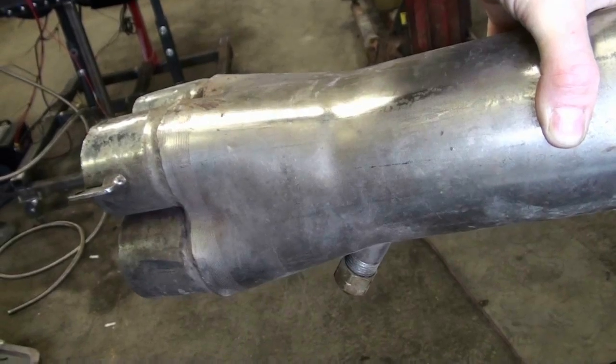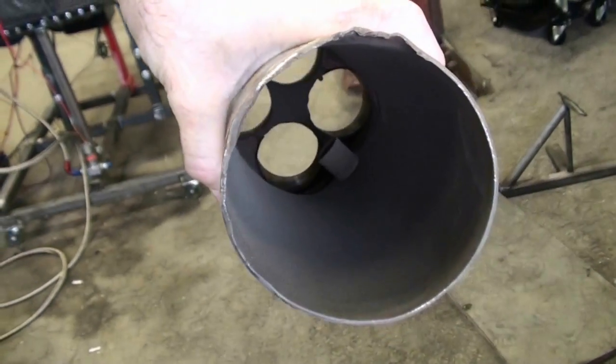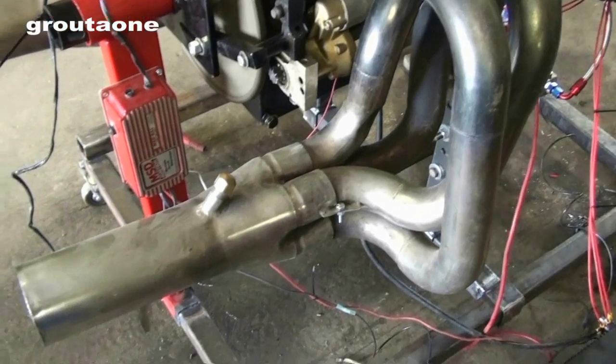Hey guys, Grotto1 here. Today we're going to make a video about exhaust header collectors. The collector is the end piece on the header which joins the four pipes together, and we want to have a look at what that collector is doing. Is it just there to join the pipes together so that you can put a muffler on it, or does it have some science behind it? That's particularly what I'm interested in — having a look at the science behind it.